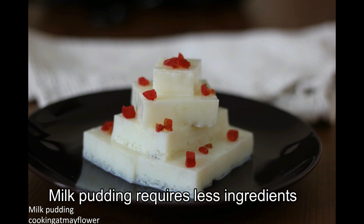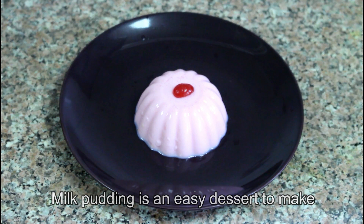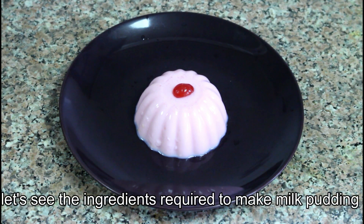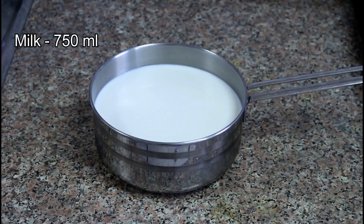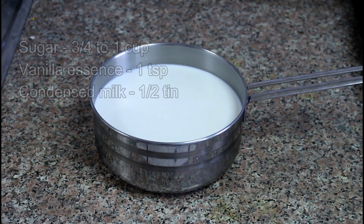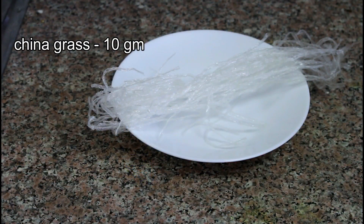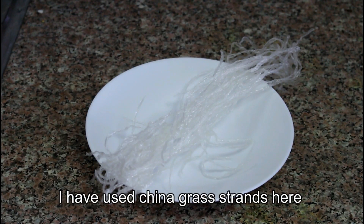I have some ingredients. I have full fat milk — I am preparing for my breakfast. I am making an egg and milk pudding. Here is the china grass; I am preparing the strands of china grass.